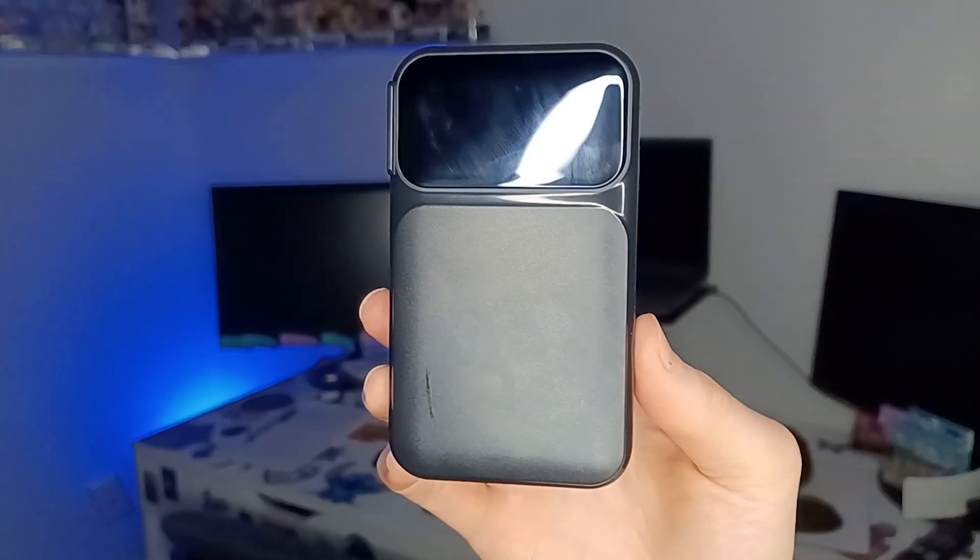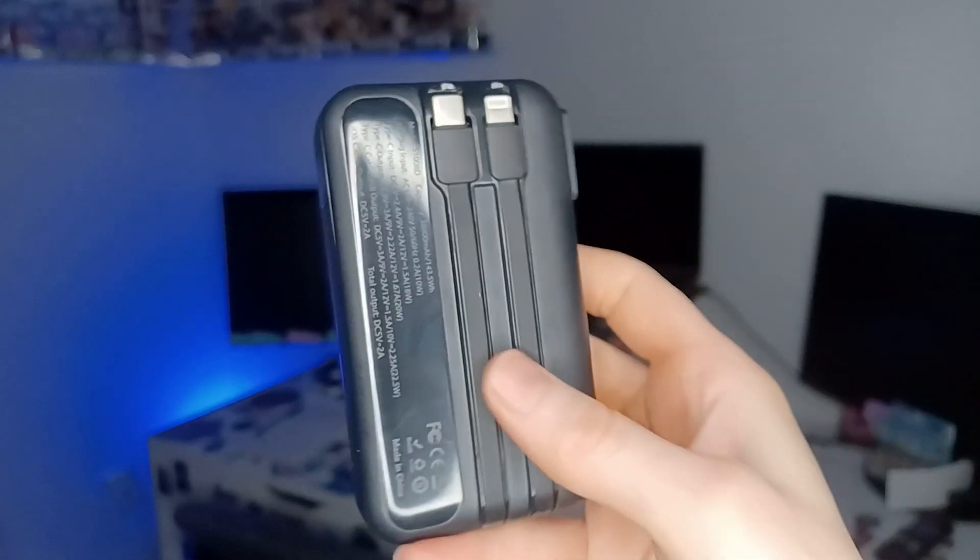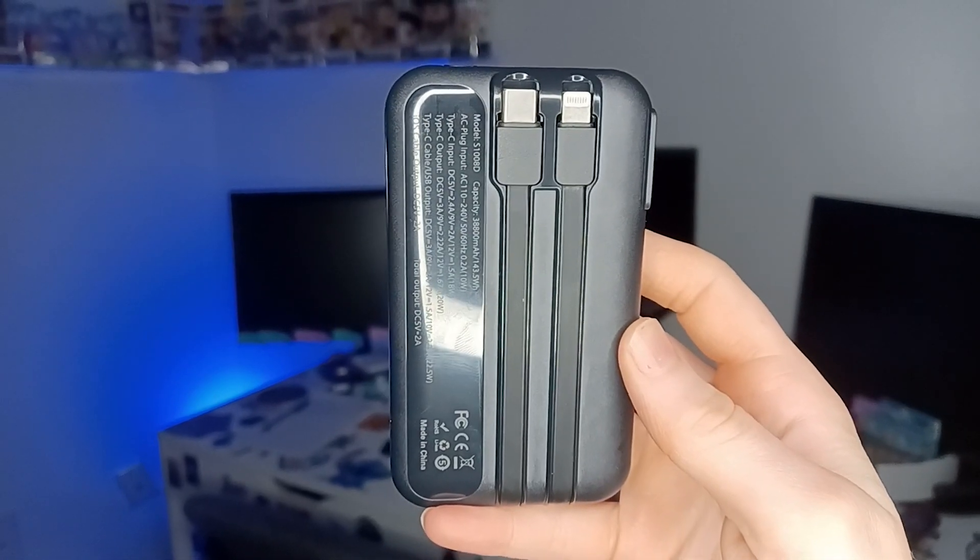First off, I have to say, this little device has come to my rescue multiple times. It has a Type-C and an Apple charging cord directly attached to the back. So when I'm running late and forget my wall charger, I'm still covered.